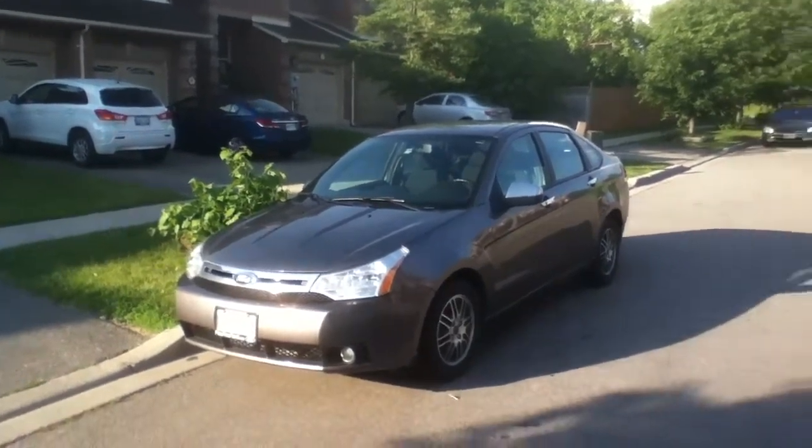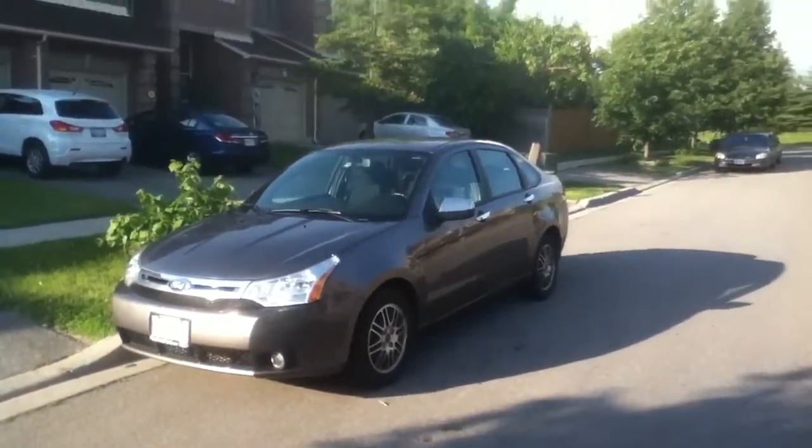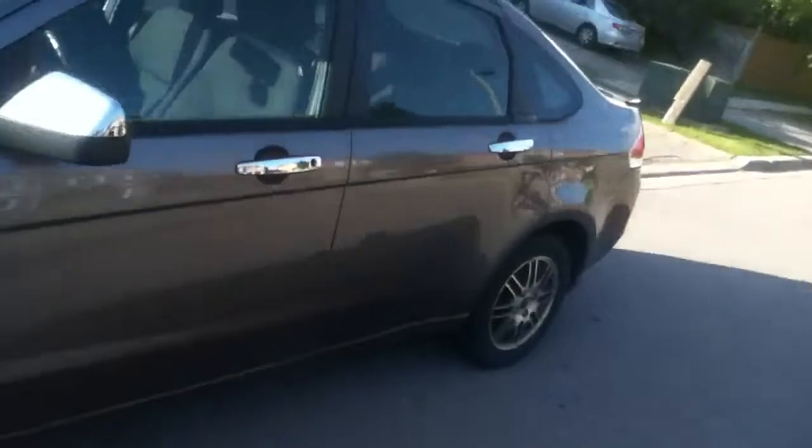Hey everyone, this is Ford Mustang 98 guy here. Today let's take an in-depth look at the 2011 Ford Focus sedan. I'm going to give you all a full in-depth review on the Focus. We'll start the engine, show it off, go over the performance details, and show you a bunch of the features on the inside as well as the outside.